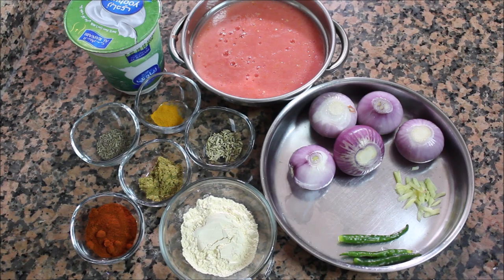Hi friends, welcome to Karikūti Lekaswagadam. This recipe is a special recipe.